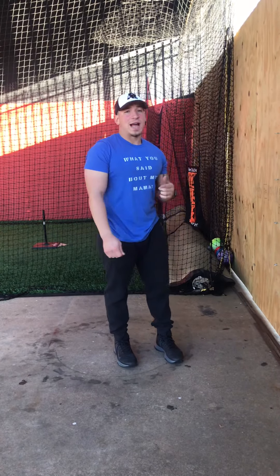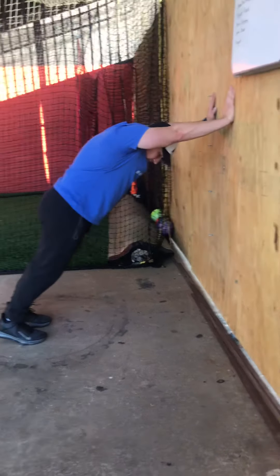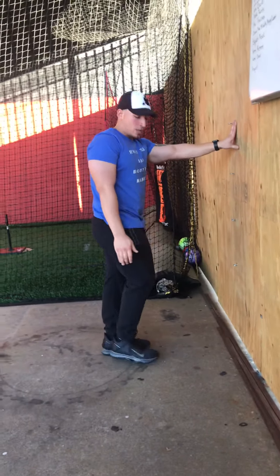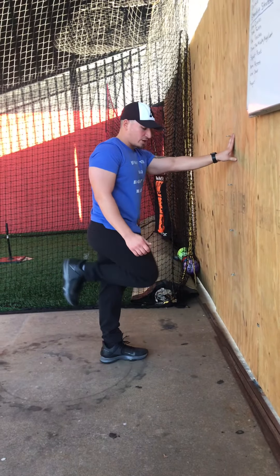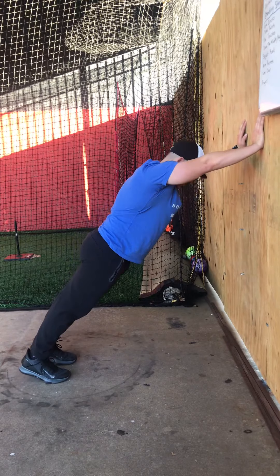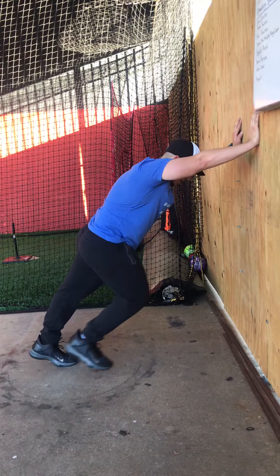After we get the athletes to understand that position, the next thing we're going to do is have them just pick a leg up. When we're running, a lot of times you'll see kids kick their butt and their knees don't really come up. What we want to do is teach them to bring the knee up. We don't want to kick our butt as we run — if you see somebody kicking their butt, it's not very powerful. So we're going to keep the leg straight in our starting position and bring that knee up.